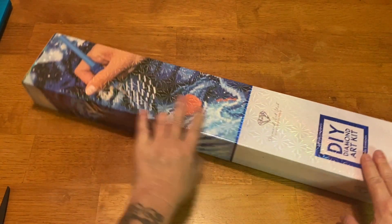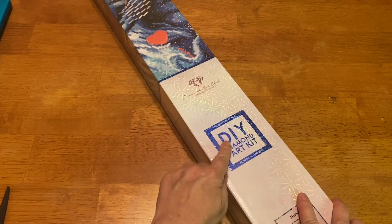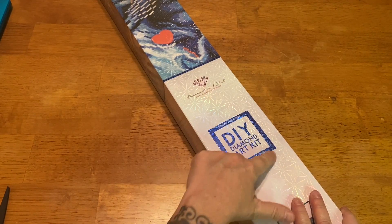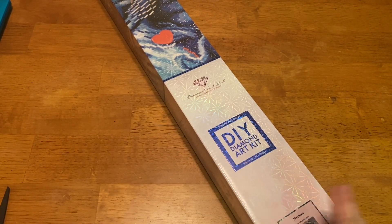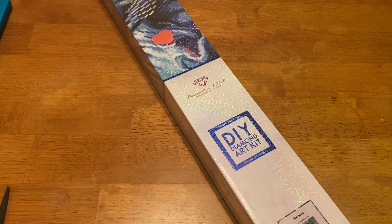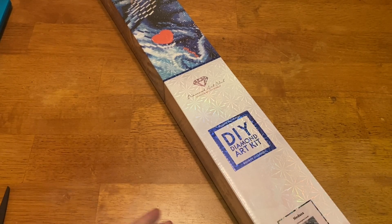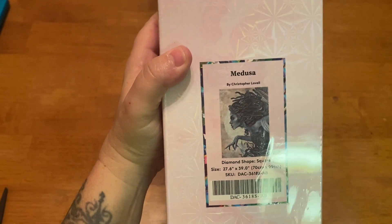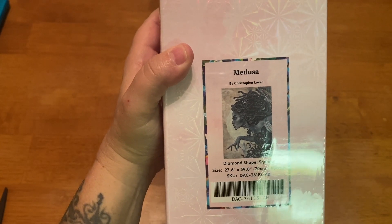Let's get into it! We have a Diamond Art Club kit — you can tell by the box, it says Diamond Art Club right here. It is a square kit, you can tell because it says 'square' and there's a blue square right here. A lot of kits have been coming out lately that happen to be square. Some people don't like them, some people love them — I basically go by the image. I don't care if it's square or round. So what did I get? I got Medusa by Christopher Lovell.